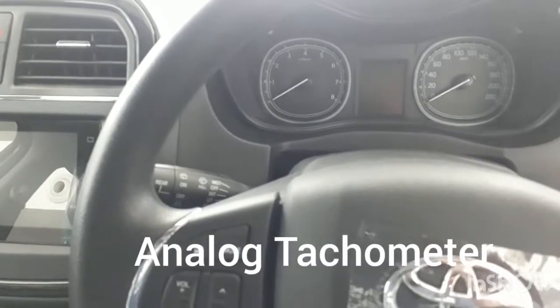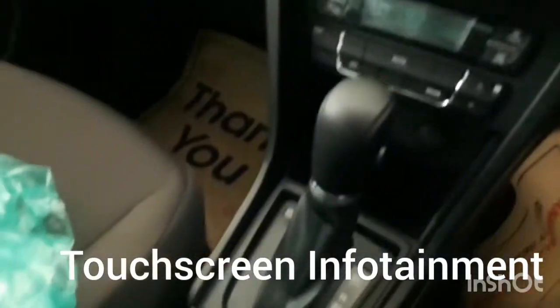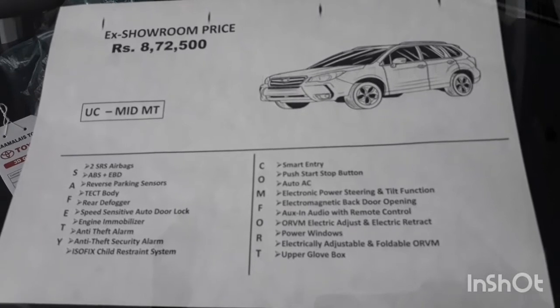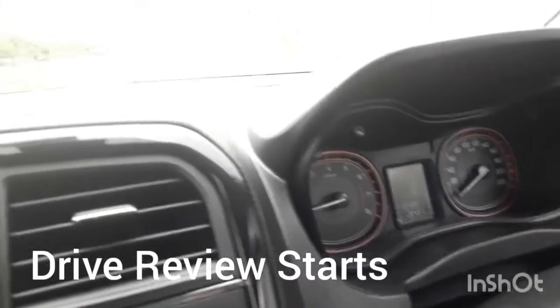The front seat is also very nice to sit in. They have an analog tachometer with a small digital display in the center, a touchscreen infotainment system, and automatic AC. This is an automatic transmission car. The dashboard layout and glove boxes are well laid out and they have dual-tone interior. This car comes with an ex-room price of ₹8,72,500.